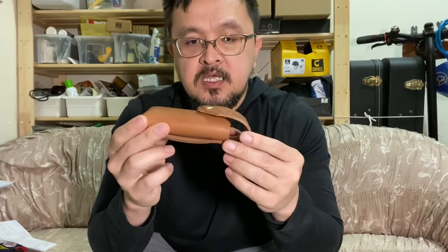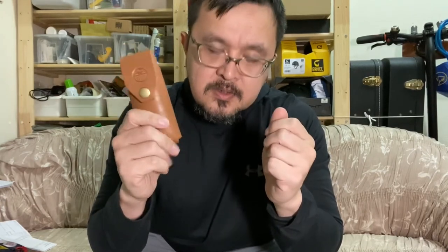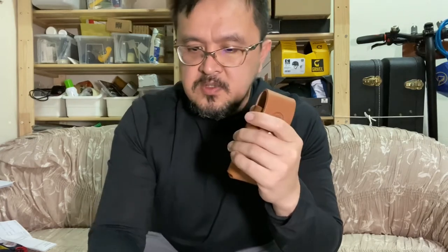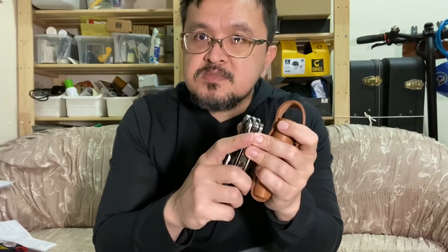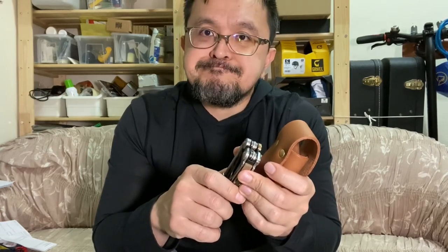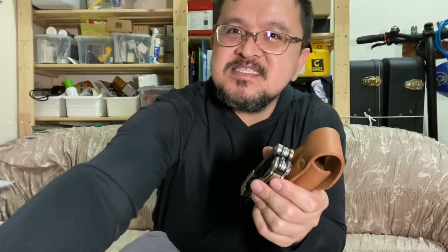That will be all for now. I'm going to be posting an update for this leather sheath soon once I get it used often. Please like and subscribe and get notified. That's it — nothing more to say, bye!